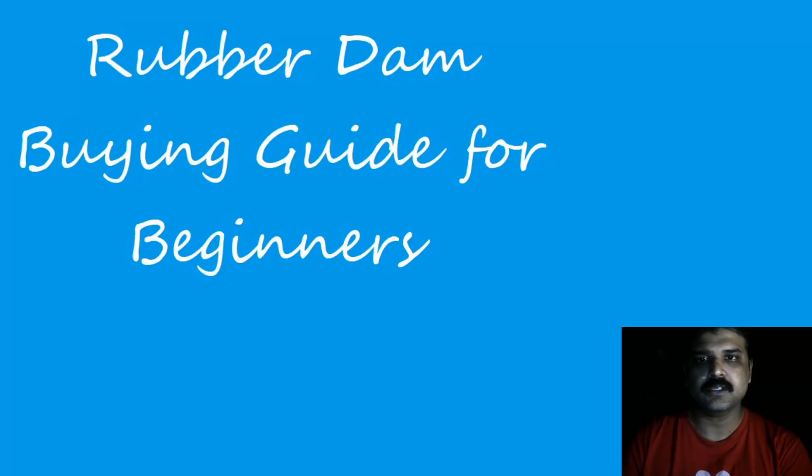That video was motivated by my own personal experience of trying to assemble a budget rubber dam kit. At that point rubber dam kits were available from several manufacturers, but I felt they were a little overpriced and most of the components went mostly unused. It is now about one year since I made that video and I have changed my armamentarium quite a bit, so I thought I had to update it.